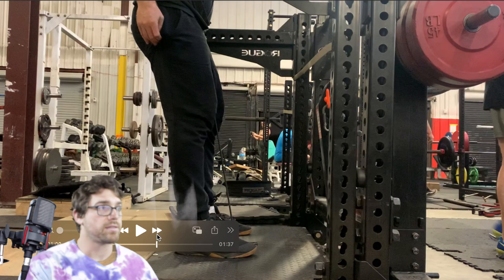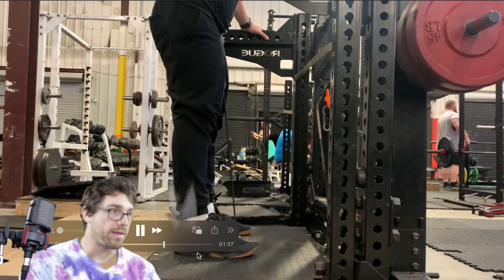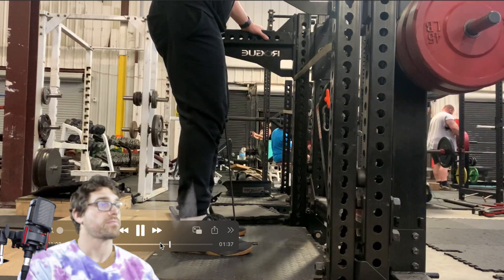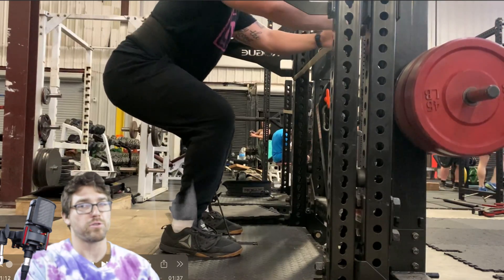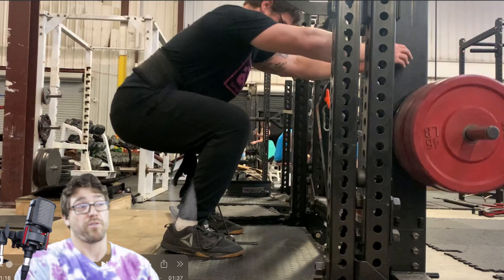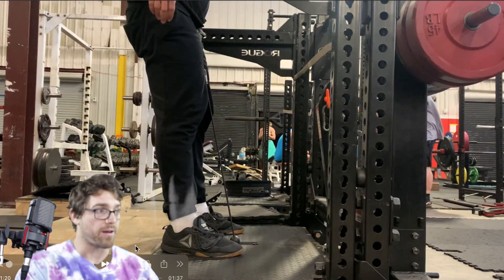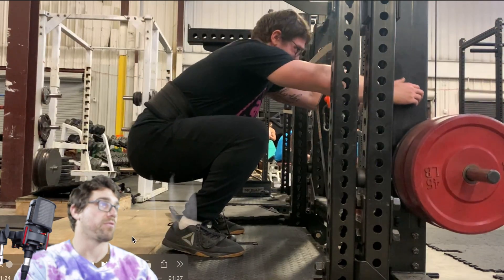Now we're doing regular squats, using the same weight we used on the split squats. This is my first week back squatting after surgery. I took about two weeks off before surgery as well. You can see ankles are tight, hips are tight, form's not great — but that's going to get better and better as the next few weeks progress.